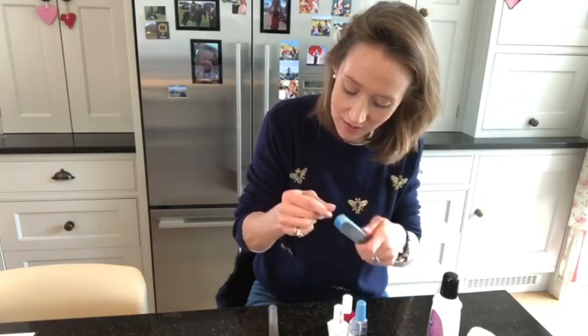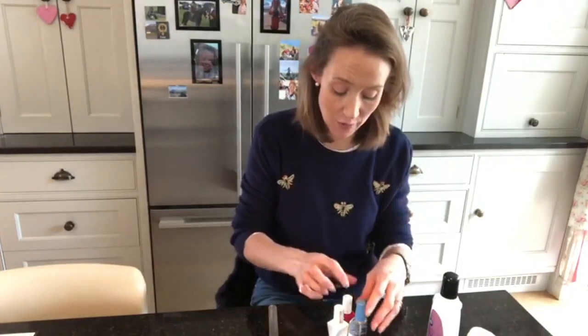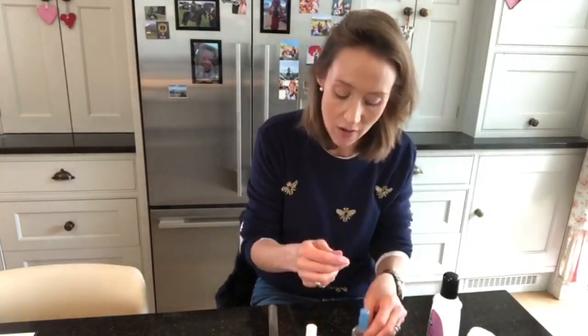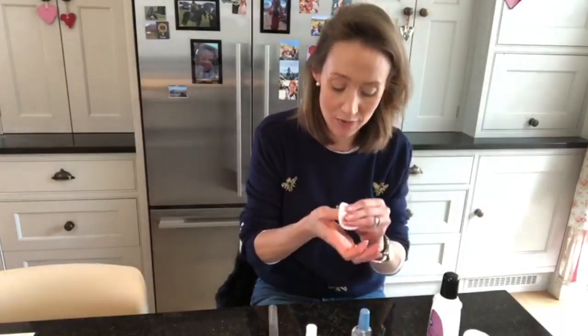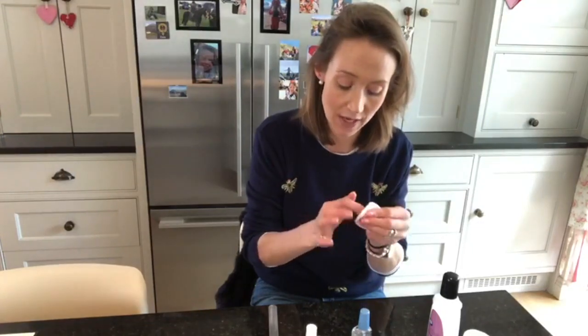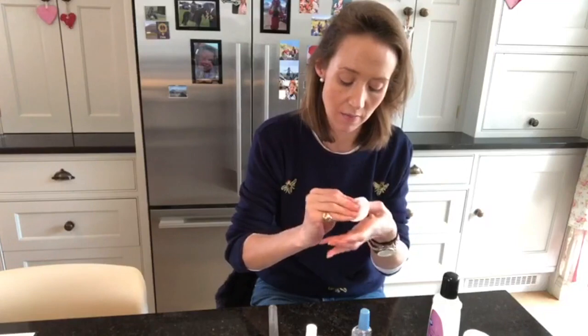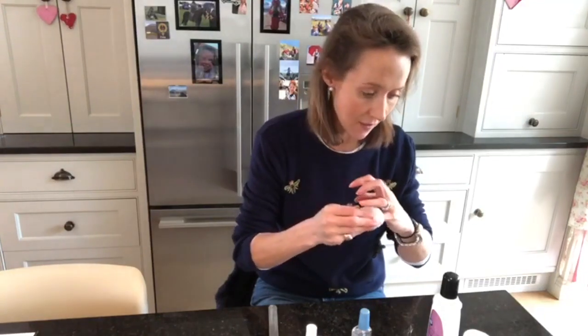It's also really important not to put any cream on your nails just before you put nail varnish on because it doesn't stick as well. Even if you've washed your hands with moisturizer on, you can just use a little bit more nail varnish remover to make sure the surface is completely clean from any greasy creams before you go for it.